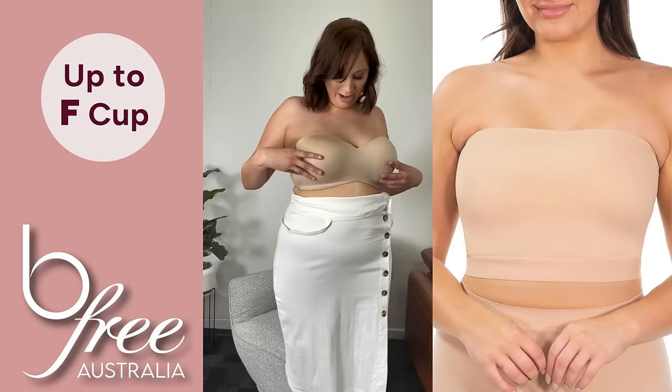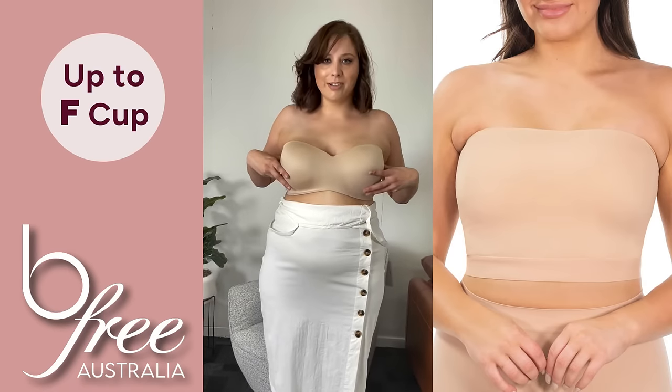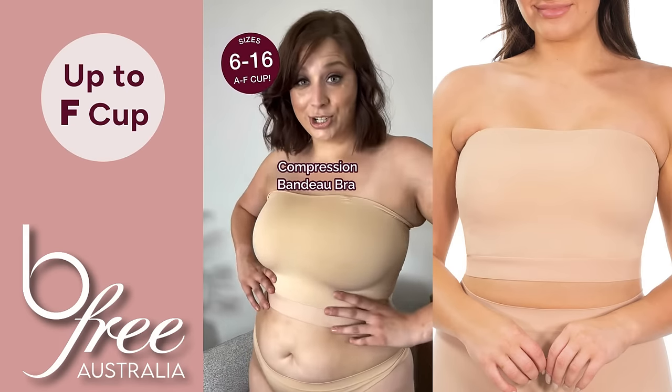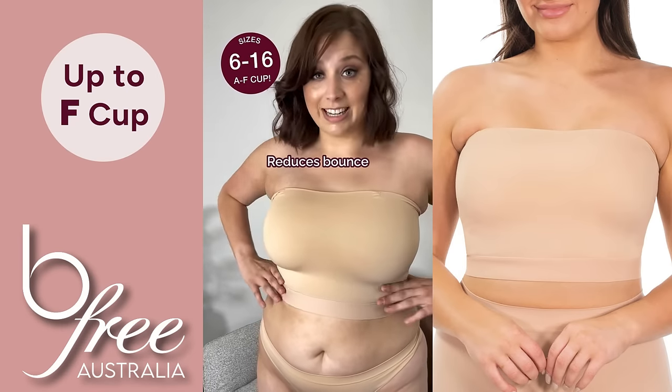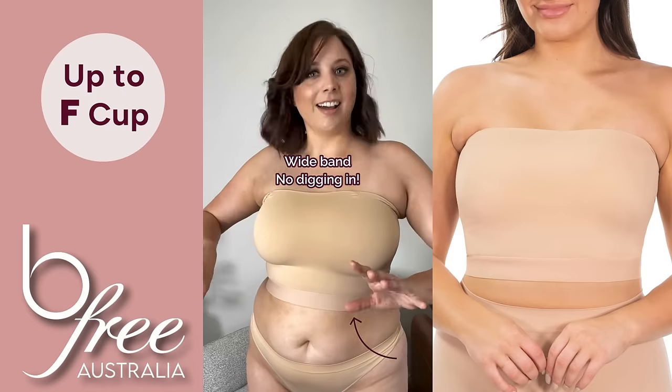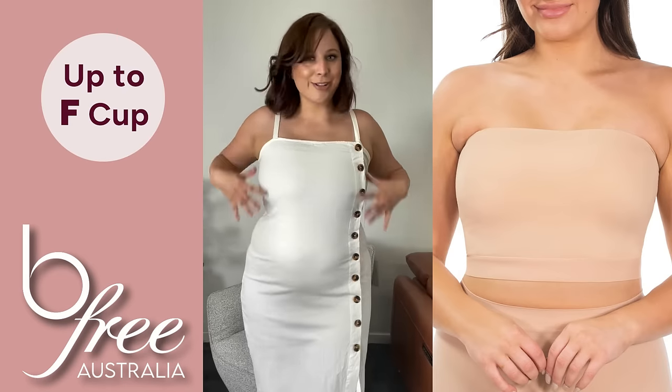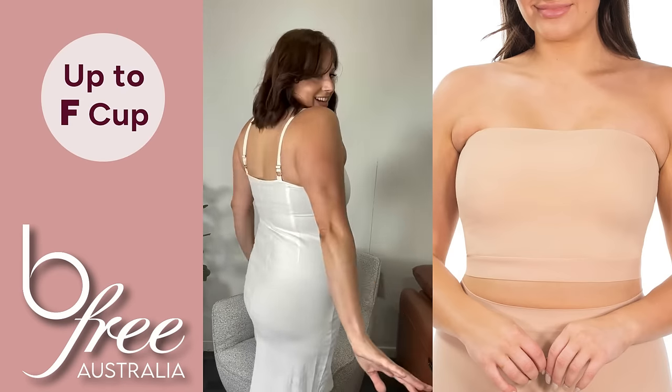Trying to put on this dress, I pulled out my go-to strapless, but it's so uncomfortable — I need another solution. This is the Be Free compression tube. It feels so supportive, everything's staying in place, nothing digging in. I love this. I would wear this with anything strapless that I've got. It's not slipping down — so good. I just love this.